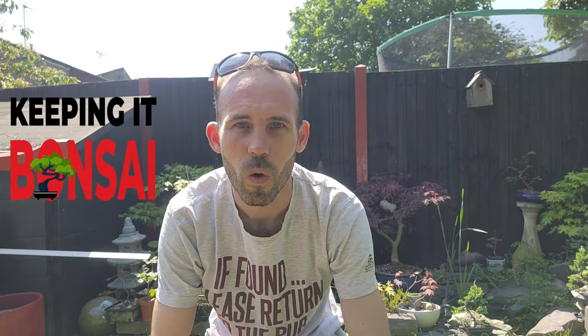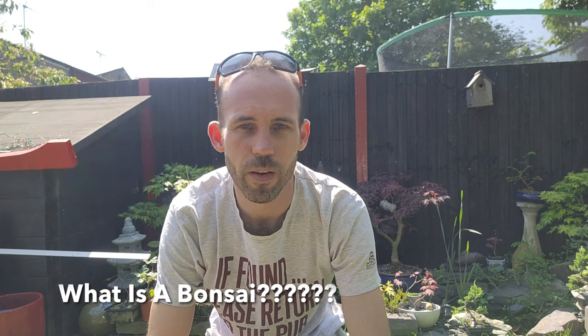Hey guys, Jamie here, Keeping it Bonsai. What is a bonsai? To me, a bonsai is creating a beautiful, realistic-looking tree in miniature. As you can see, I have some bonsais behind me. I've been keeping bonsai for four or five years — none of mine are finished, but a few are getting there. Bonsais can be anything from this big right up to eight or ten feet tall, because a giant sycamore at eight or ten feet would be miniature given it can grow to eighty or a hundred feet. My conker trees — one at six to eight feet would also be miniature.